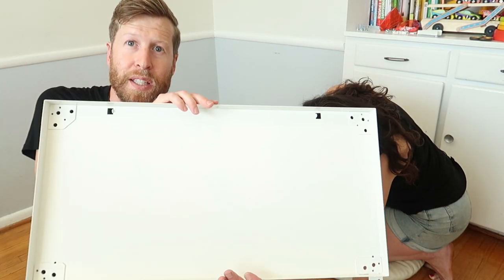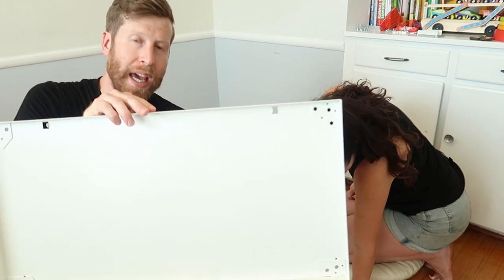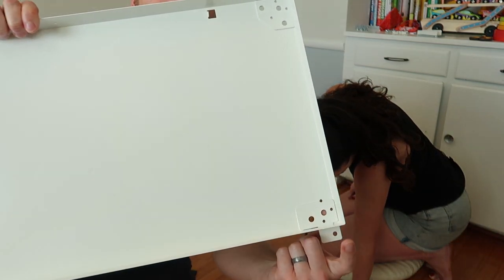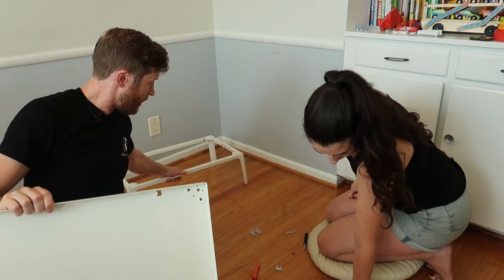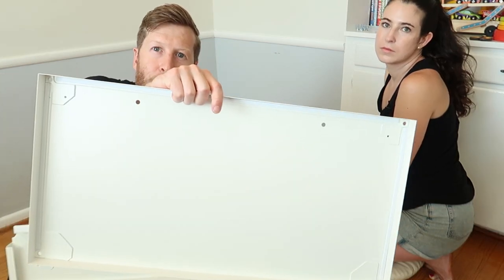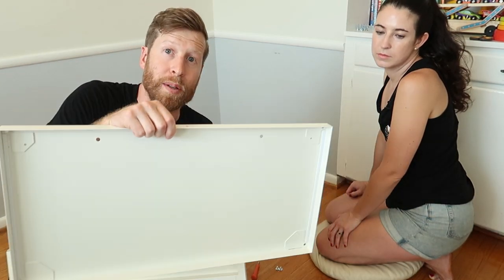You're going to have three panel-looking pieces. The base panel has attachments that sit right on top of the leg frame. The next one drops in, and the one without many holes is going to be the top.